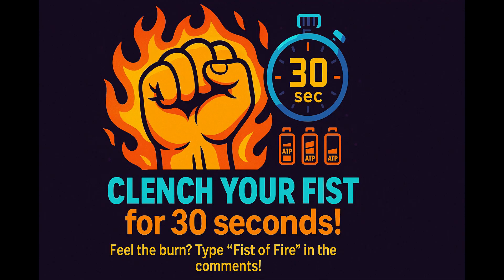Try clenching your fist as hard as you can for 30 seconds right now. Feel that burn? That's ATP getting spent faster than it can be replaced. Type "Fist of Fire" in the comments if you felt the burn.